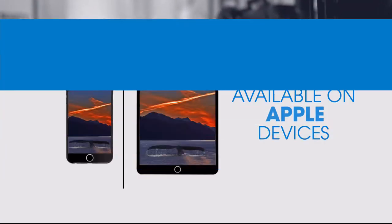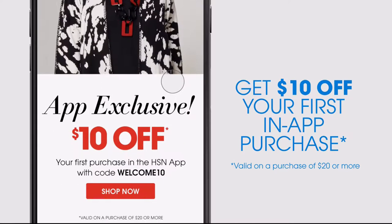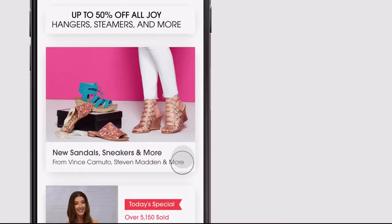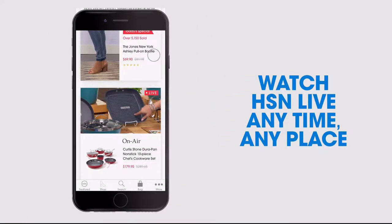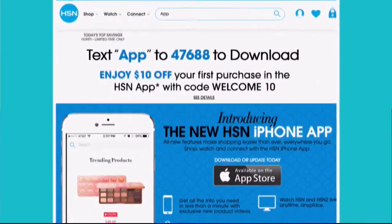Don't miss a thing with our HSN app, available on Apple and Android devices. Get $10 off your first in-app purchase with code WELCOME10. Opt in to push notifications for early access to exclusive app-only deals. Shop faster with exclusive new product videos only on iPhone. Watch HSN live anytime, anyplace — search 'app' on HSN.com to download.